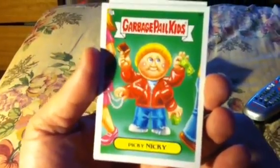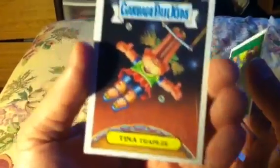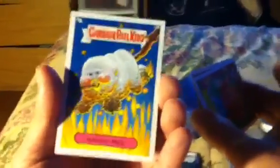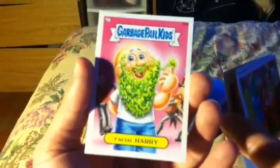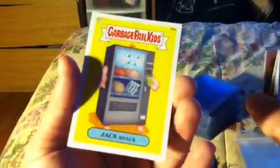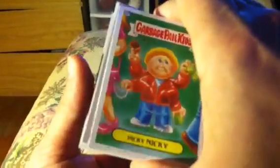First one: Picky Nicky. I don't like touching the cards. Tina Trapeze. Marshy Mel. Bobsled. Facial Harry — look at that. Good thing our pipe-smoking beards ain't made out of that, huh? Jack Snack. Ooh — Big Bang, Atom Bomb. These are tough ones to get. There's different colored border cards. Here's a green — Air Sick Vic. There's different colored borders.